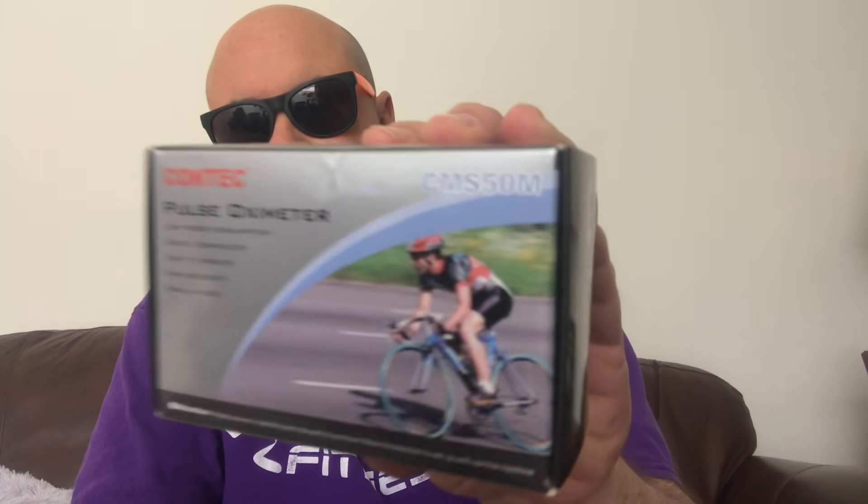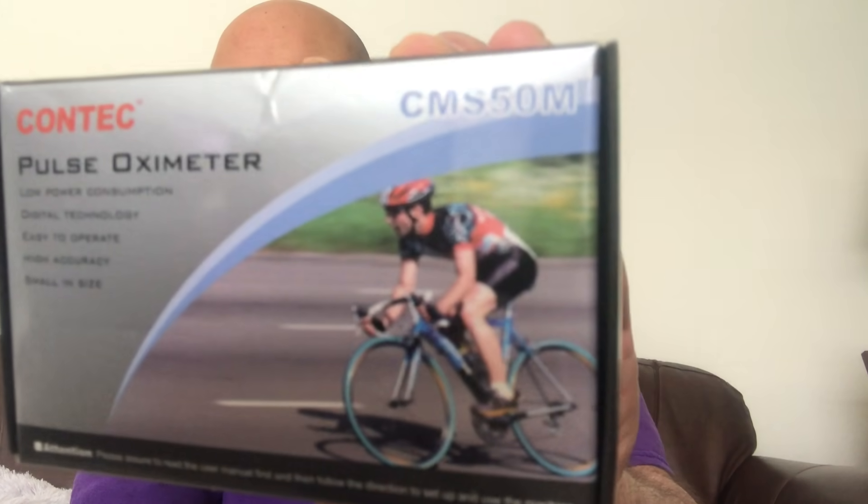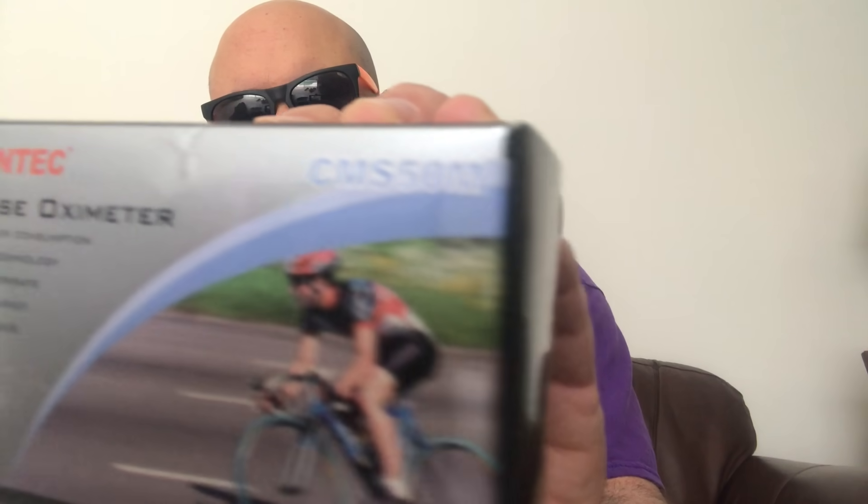And the model number is CMS50M — C like Charlie, M like Mary, S like Sam, 50, M like Mary. My eyes deceive me in my old age! Anyway, I'll type it in. I know you guys are anxious, so let's get to it.